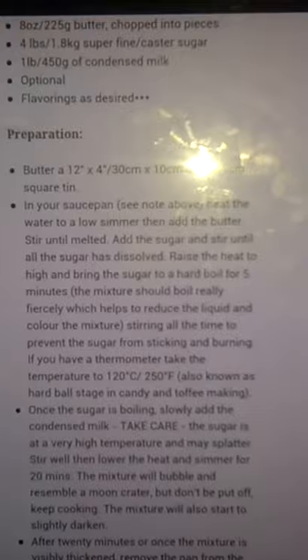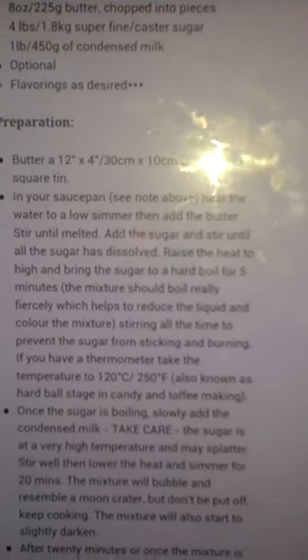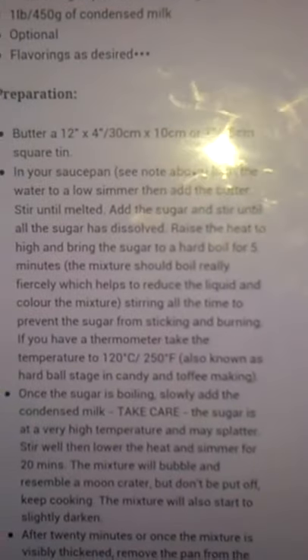But this says to use a sugar thermometer. This is one I used before where I got the sugar thermometer reading, but then I found the sugar thermometer was absolutely useless.